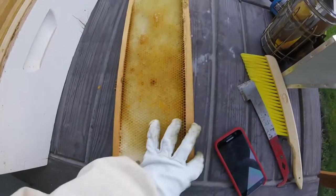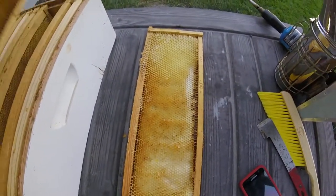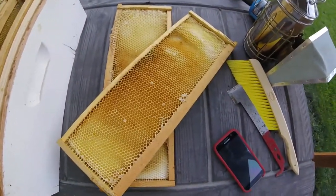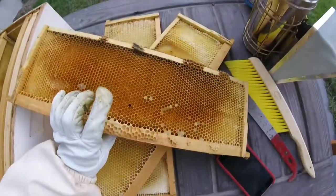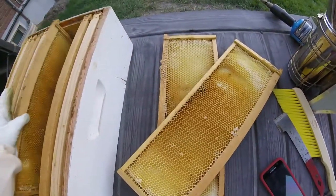Look at how clean these are. 24 hours ago these were a sticky mess and they are absolutely spick and span clean — I can't get over it. These bees are absolutely amazing.